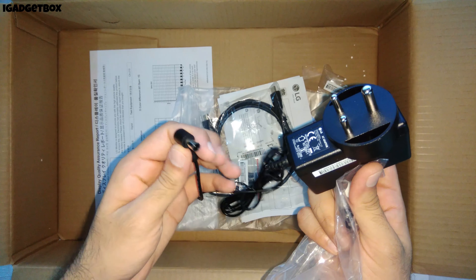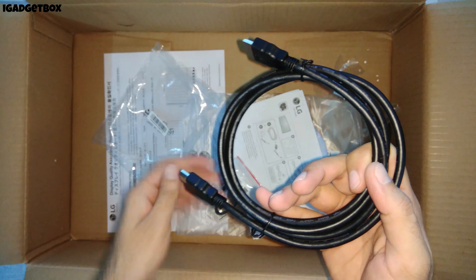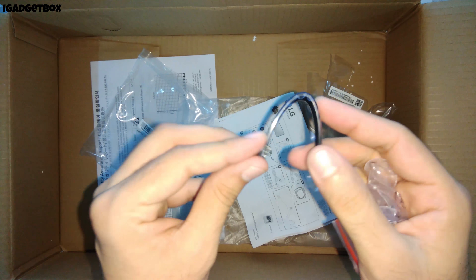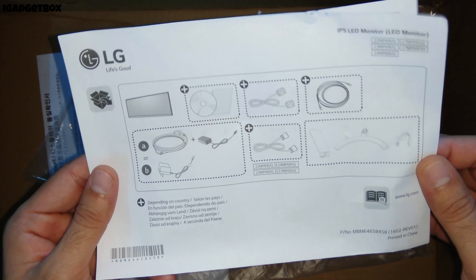Now we get this AC power adapter to provide power supply to this monitor. The power rating of this adapter is 19 watts, 1.3 amperes. We also get this black HDMI cable with this monitor to provide video input — the length of this cable is 2 meters. We get this little black clip for cable management, which connects behind the stand.